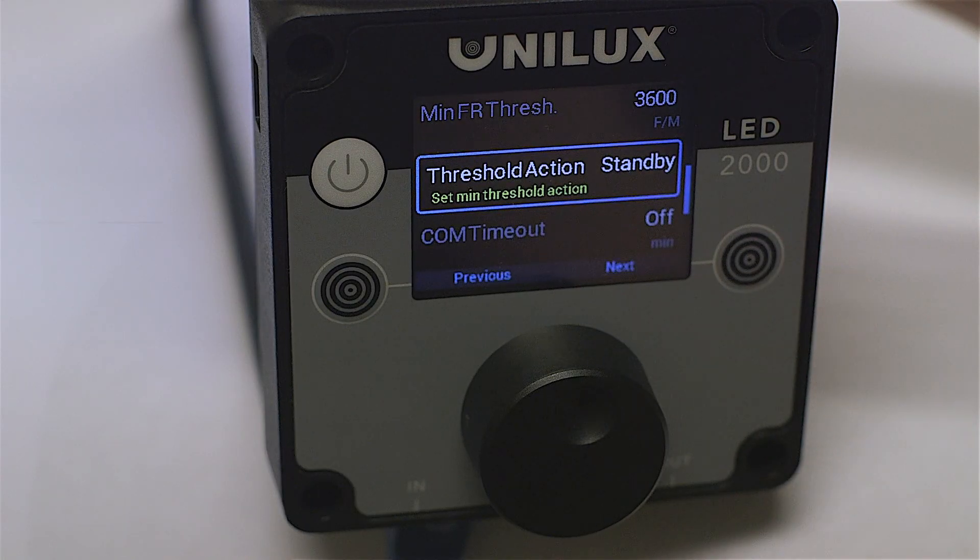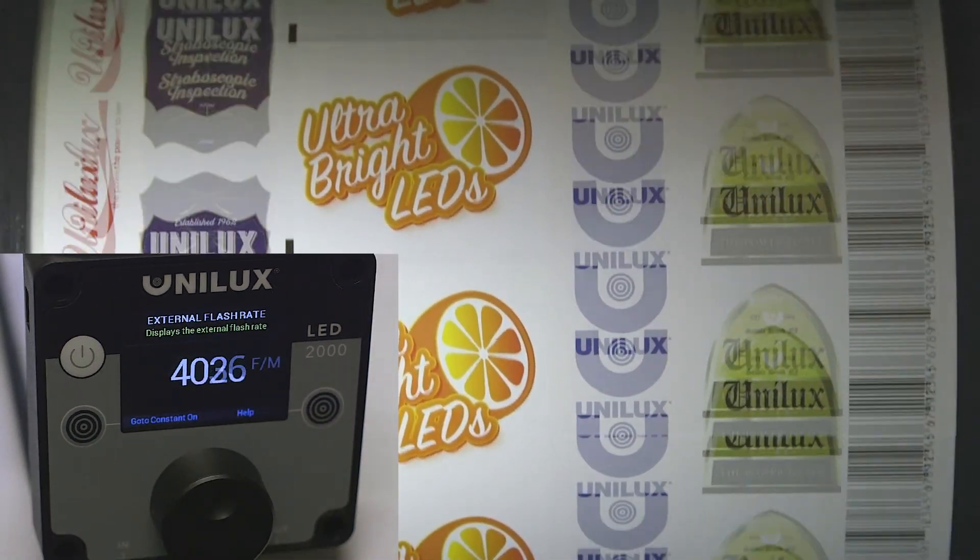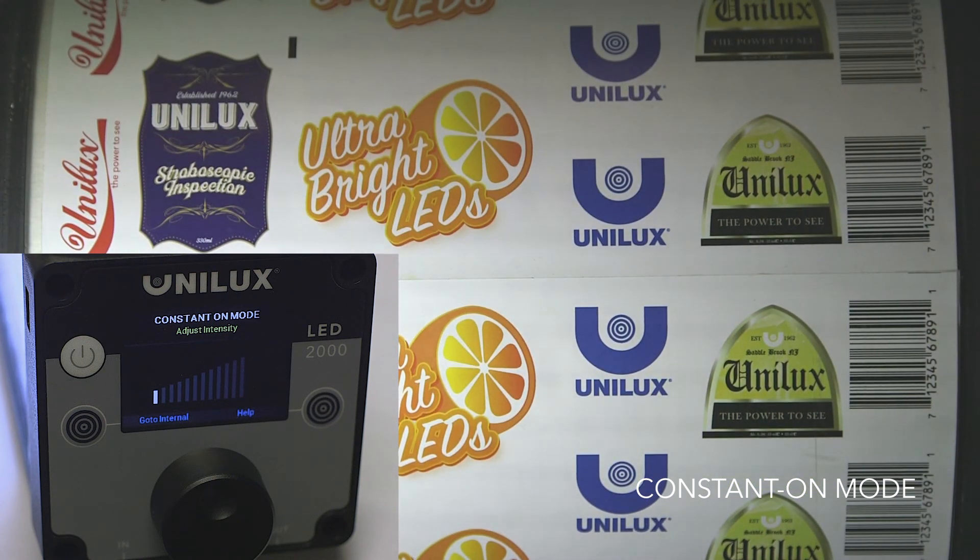Another option is to set the strobe so that below the minimum threshold, it will convert to constant on mode, allowing the strobe to function as a work light while changing the production line or making adjustments to machinery. When a minimum threshold is set, once the line is back up above the minimum speed, the strobe will continue in normal operation.